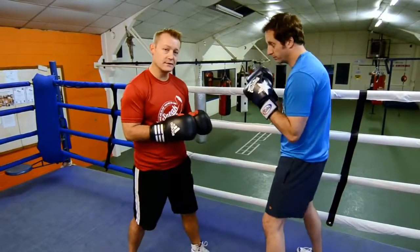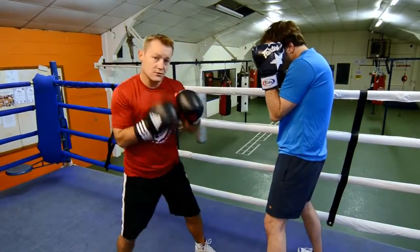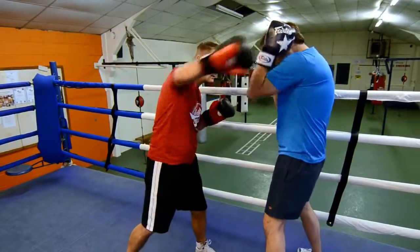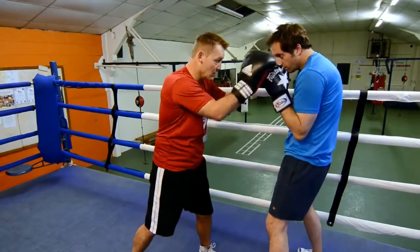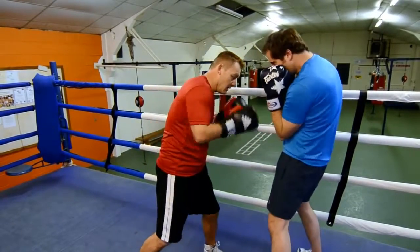This demonstration I am going to show you three different defenses of the guard. The first one being the high guard — if someone is coming in with hooks, you are going to stop them like this. If someone comes in with body punches, you get your elbows tucked in, and that is good.